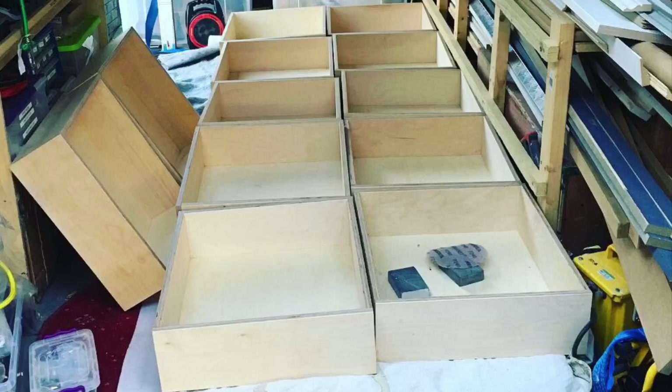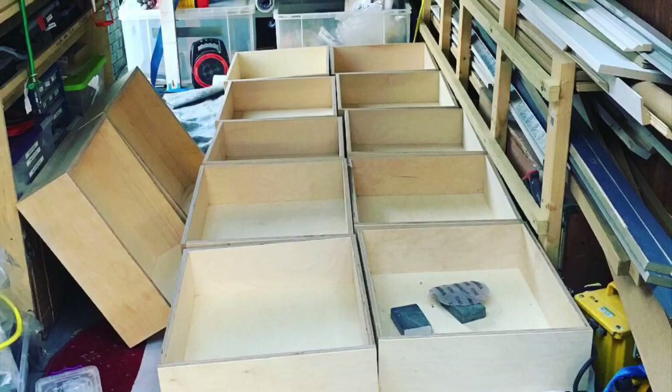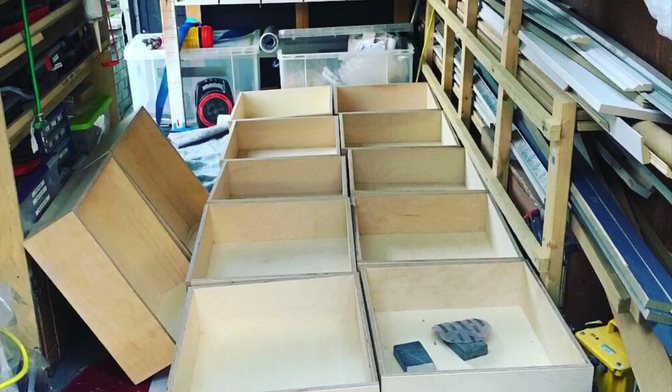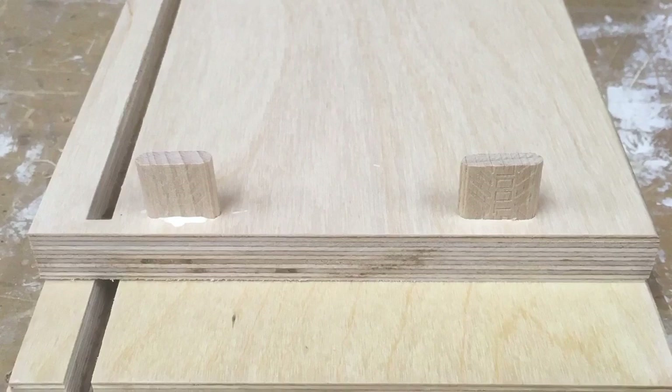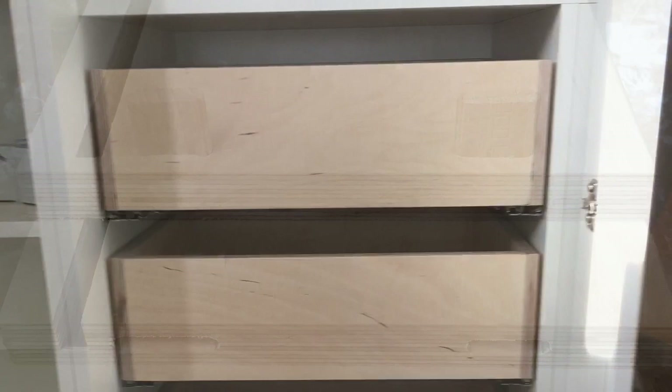We then drilled the doors for the hinges in the workshop, and I had also drilled for the mounting plates on the carcasses. For the drawer boxes — there were three banks of four drawers, so twelve drawers in total — made from birch ply. I really like a drawer box to be strong. They were fairly functional internal boxes.